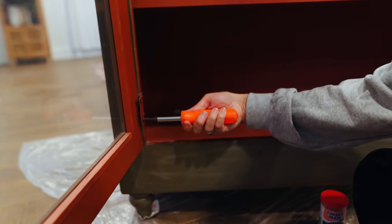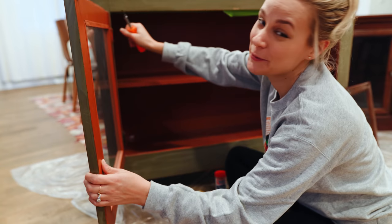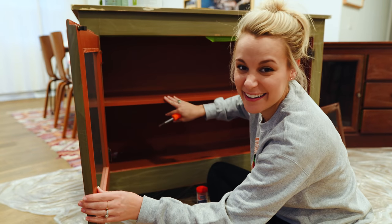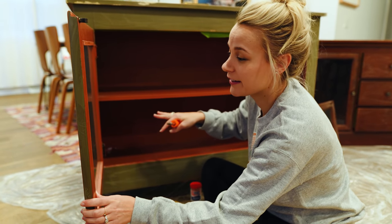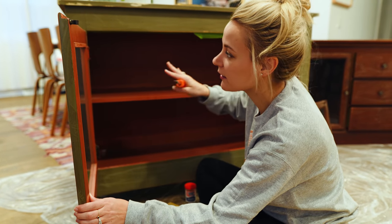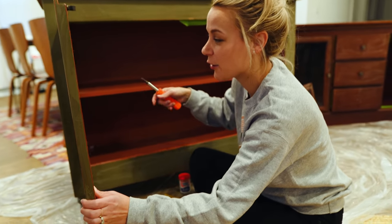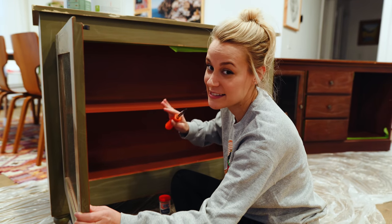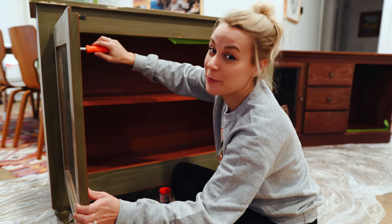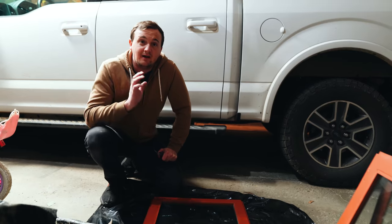I actually think the inside of this cabinet is a really pretty terracotta color, which is really popular right now. If I can make it look nice with clean edges, I'll keep the inside this color and the outside pink — it kind of goes with that desert tone. I think I'll try that and see how it looks, and it'll save me a little bit of time too.